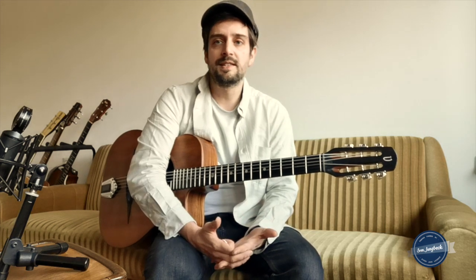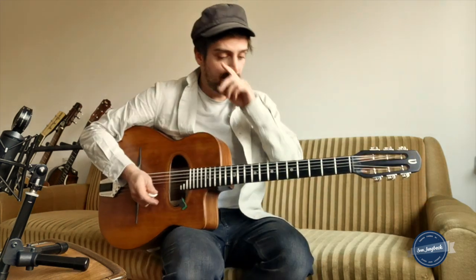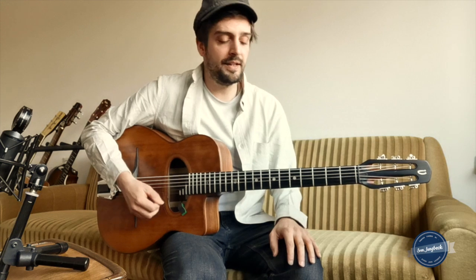Hey folks! It's Sven Jungbeck again and this time it's about what to play on the A minor chord. That could be something like part two of my lesson Scale Madness. I have to disappoint you because there is no such thing as a scale that you can just learn in five positions, play it on the A minor chord, and sound authentic. But there is an approach to get there and play authentic in style.